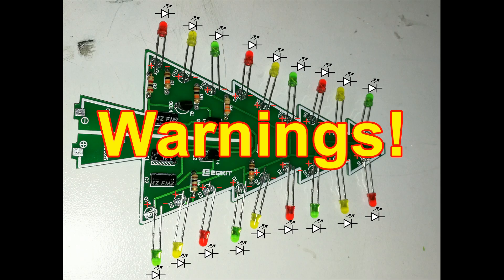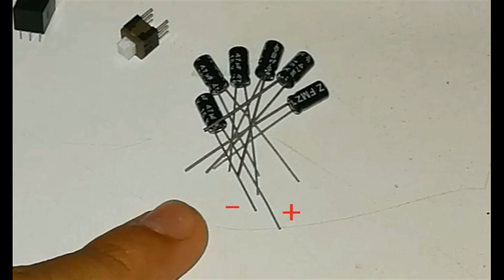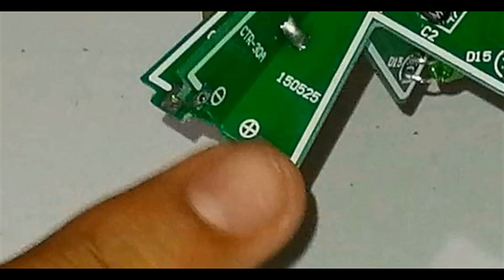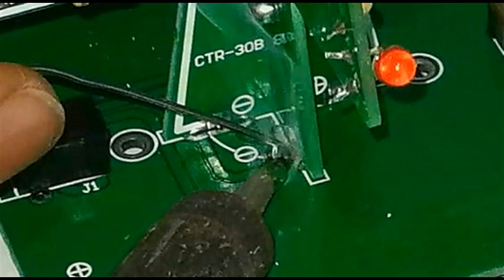Warnings. The LED should be installed taking care of the orientation of the cable. Electrolytic capacitors also have polarity. The power switch has an orientation mark. Take special care with the polarity markings of the base of the tree and the connection of the battery box.